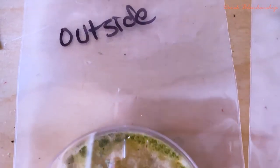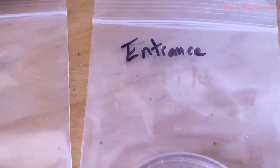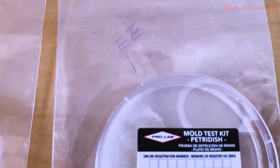Now you're going to wait an incubation period. Put it into the bag and wait for a couple of days — or is it a couple of hours? Keep in mind the outside is your control. If it's found on the outside, it could be inside your house too.